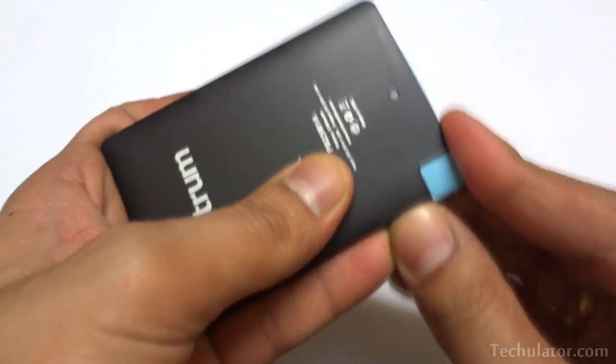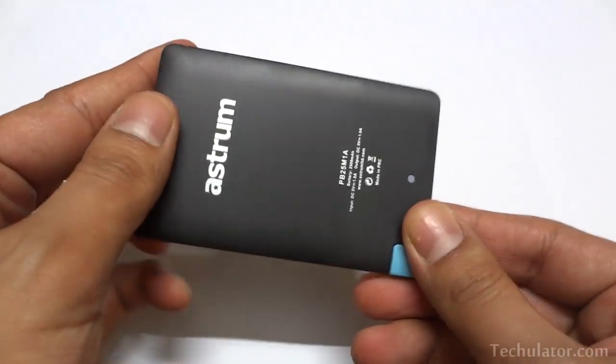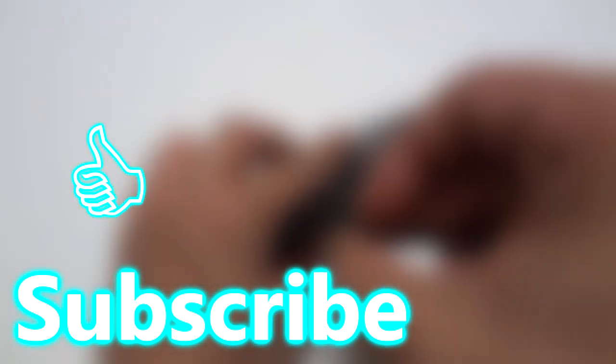Please let me know in the comment section below if you have any questions or comments on this product and I shall try and answer them as soon as possible. I hope you liked this video — please hit like if you did and don't forget to subscribe to this channel for more such videos. Till then, cheers.